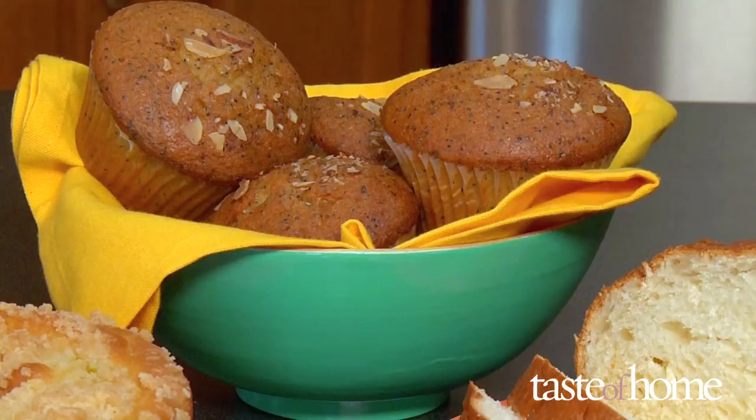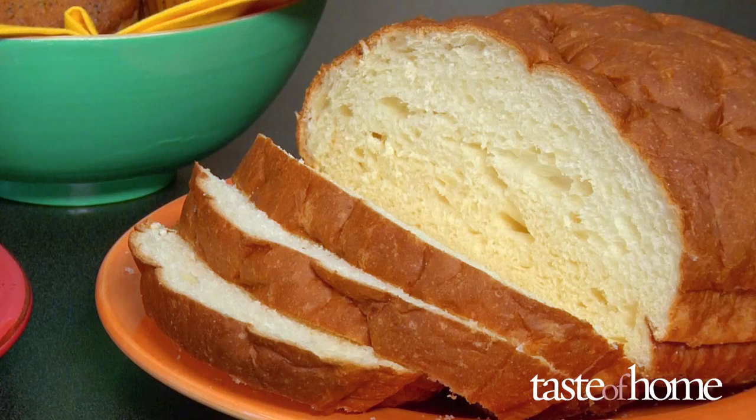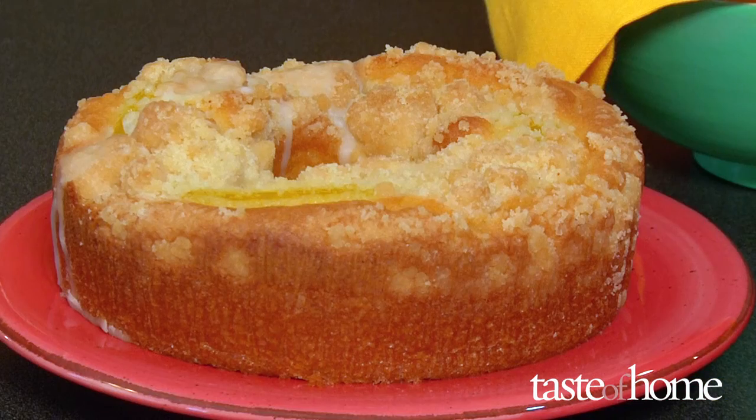Scalded milk is a useful ingredient that enhances recipes. For baking, it makes yeast breads lighter and sponge cakes springier.